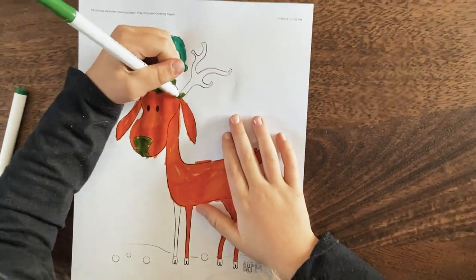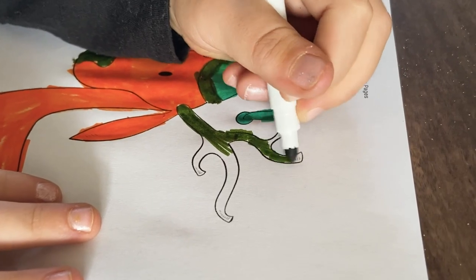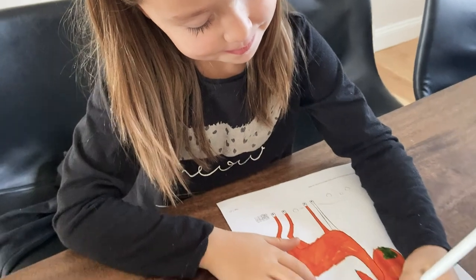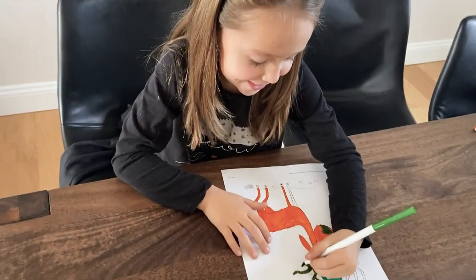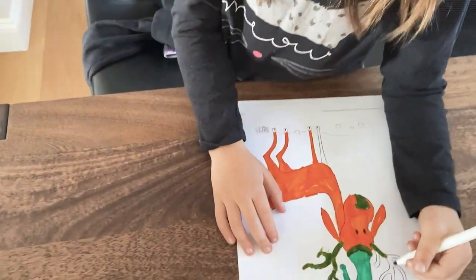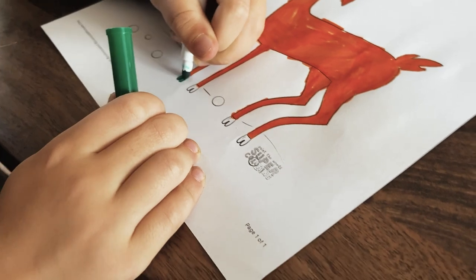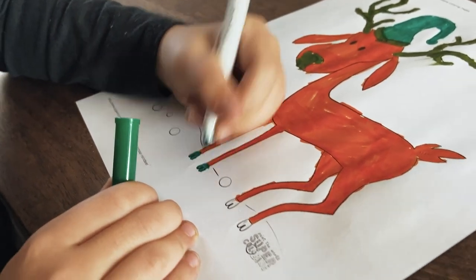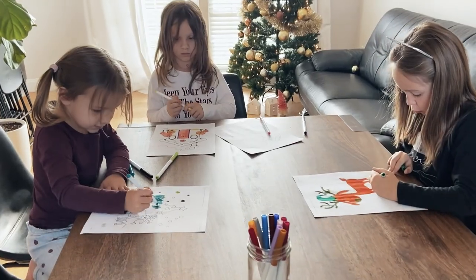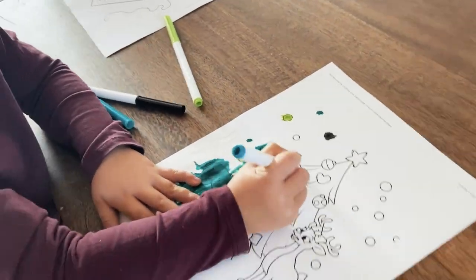Which is French? Two thumbs. Two thumbs. Mine's going to look so ugly. Mine looks pretty. Mine looks pretty too. Yeah, yours looks prettier. Mine is going to be all blue. You're doing it all blue? Yes. That's cool. It's super pretty. Super duper? Yeah.